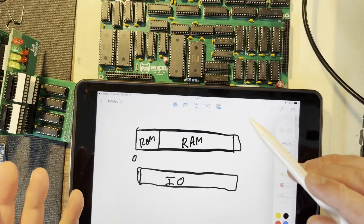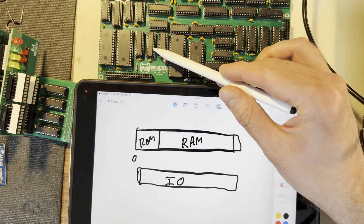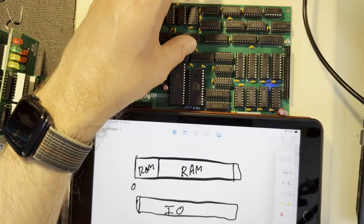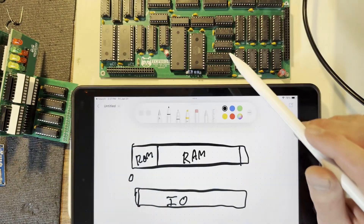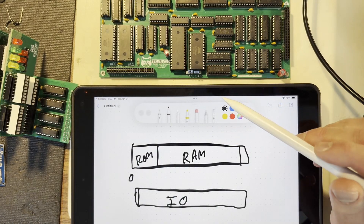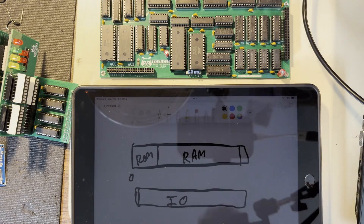There are some other chip-saving measures I mentioned in the previous video, such as using register files to take the place of around 10 chips, as well as designing the ALU to be pretty minimalist. I also mentioned that the memory address register — these two chips here, or the MAR — does not behave like an MAR generally would from the textbook example.